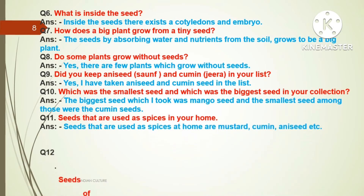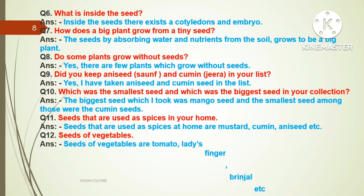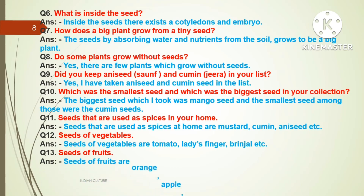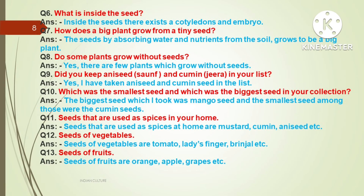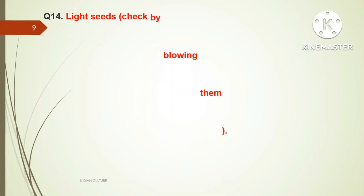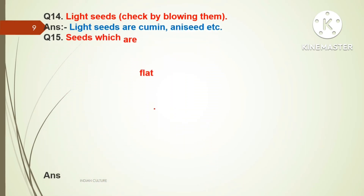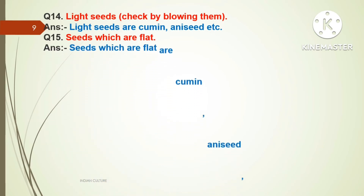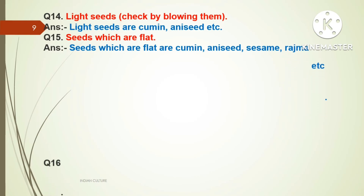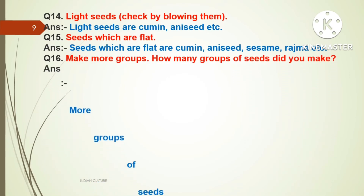Question eleven: Seeds that are used as spices in your home. Answer: Seeds used as spices at home are mustard, cumin, anise seed, etc. Question twelve: Seeds of vegetables. Answer: Seeds of vegetables are tomato, ladyfingers, brinjal, etc. Question thirteen: Seeds of fruits. Answer: Seeds of fruits are orange, apple, grapes, etc. Question fourteen: Light seeds — check by blowing them. Answer: Light seeds are cumin, anise seeds, etc. Question fifteen: Seeds which are flat. Answer: Seeds which are flat are cumin, anise seeds, some rajma, etc. Question sixteen: Make more groups. How many groups of seeds did you make?